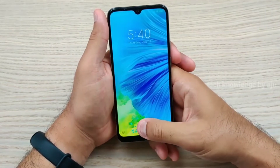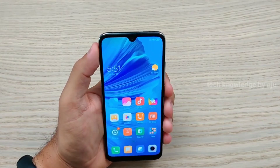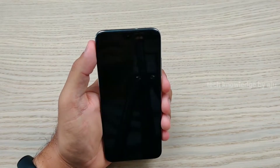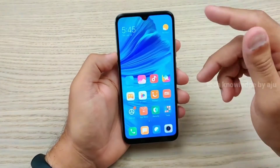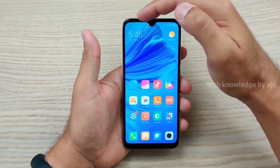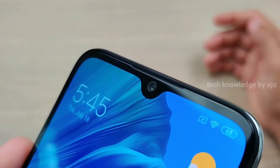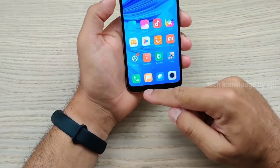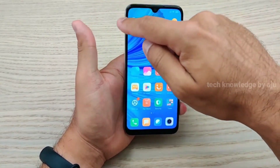You can see the lock button on the side and it works very fast. The front is very bright and you can see the display on the screen. It features a water drop notch display. The resolution is 720x1560 pixels.